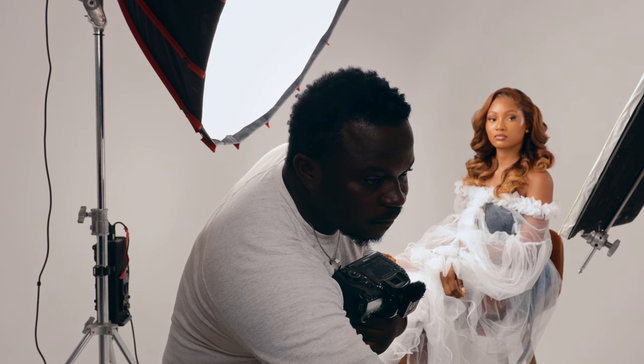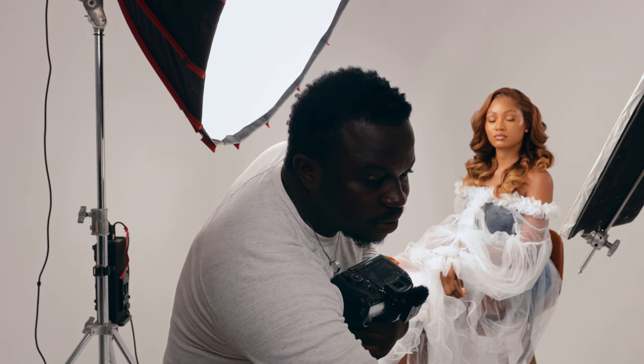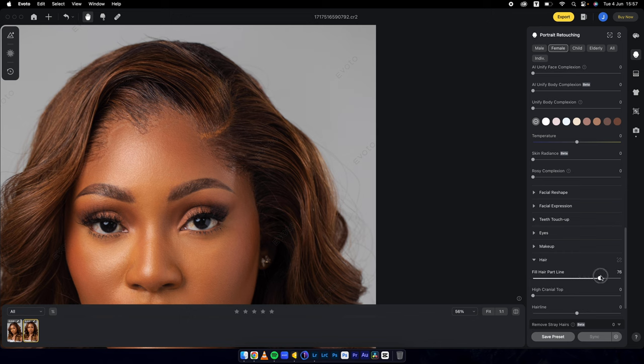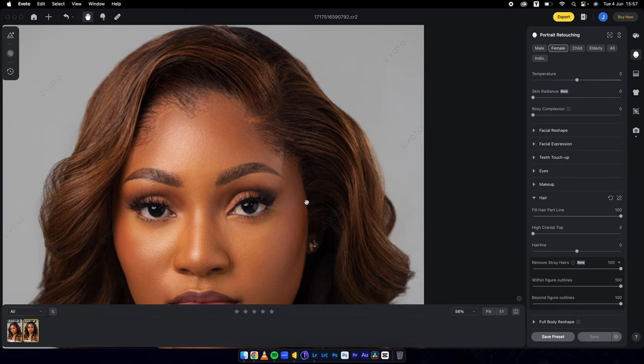Let's fix the hair, which most of the time is a problem for a lot of retouchers. Scrolling up to hair — let's fill hair parts line. It fills it in very well. Then I'll remove stray hairs, 100%. That's crazy — take a look at that, it cleans it perfectly. Before and after — looking great.